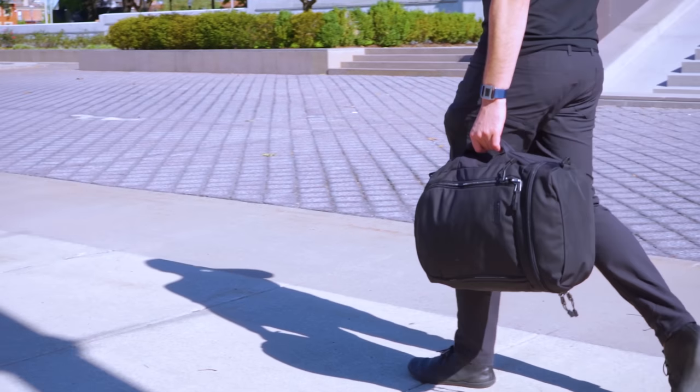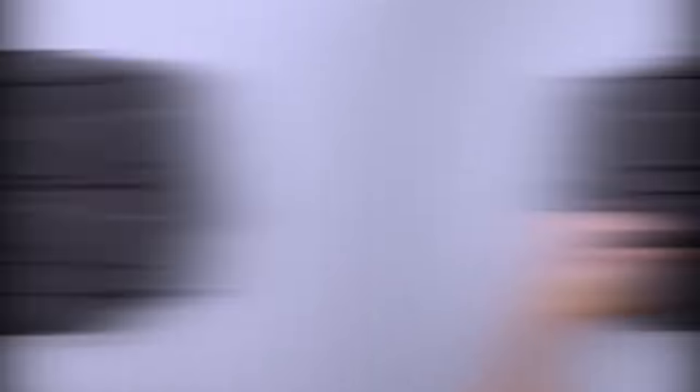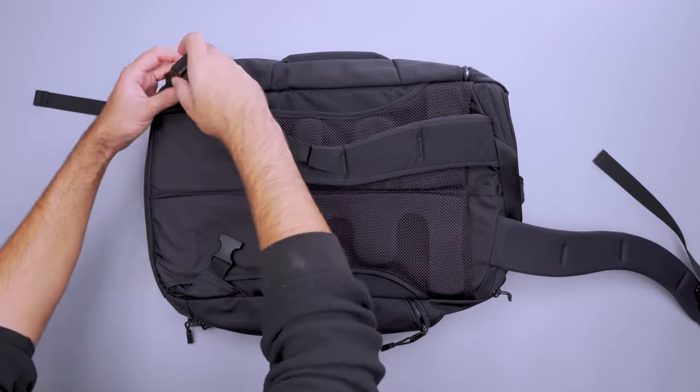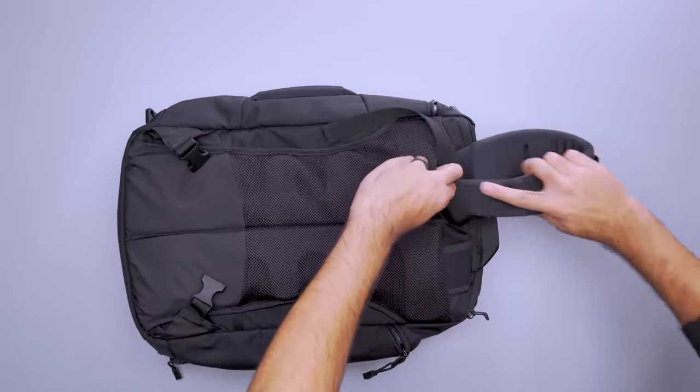You also have the choice to carry this bag as a backpack, briefcase, and messenger. I found it to be most comfortable in backpack mode, especially when it's fully packed out. The contoured back panel is supportive and breathable with a foam sheet that bends and contours depending on your movement and posture. Most of the weight rests against the center of your back for a nice balanced feel.